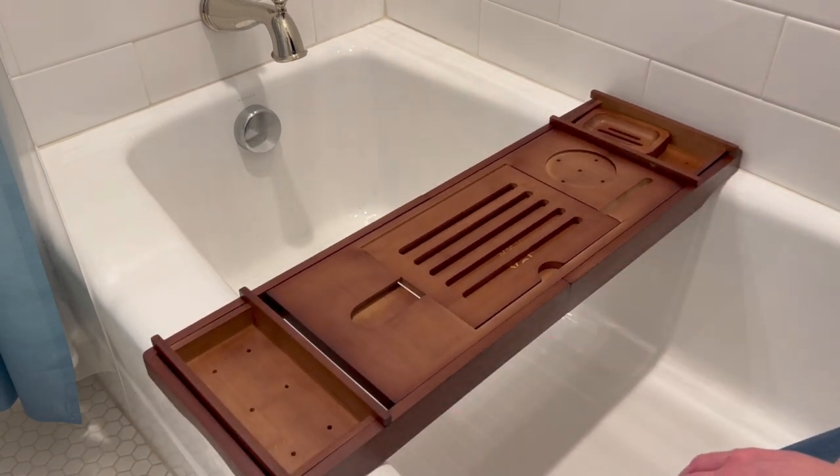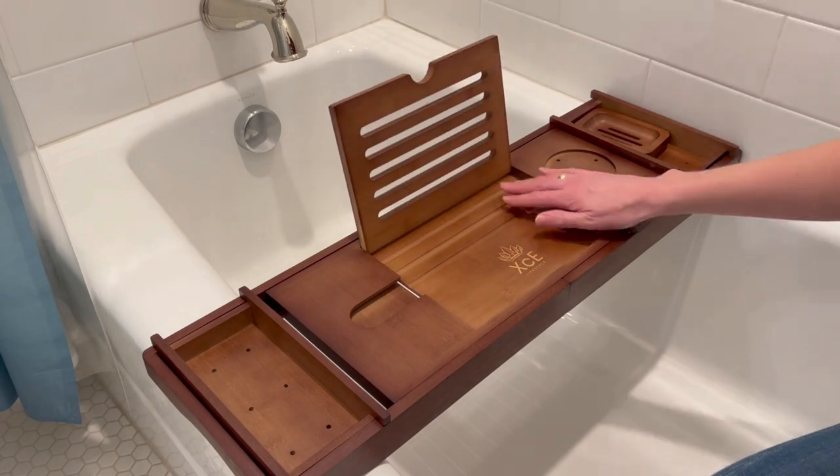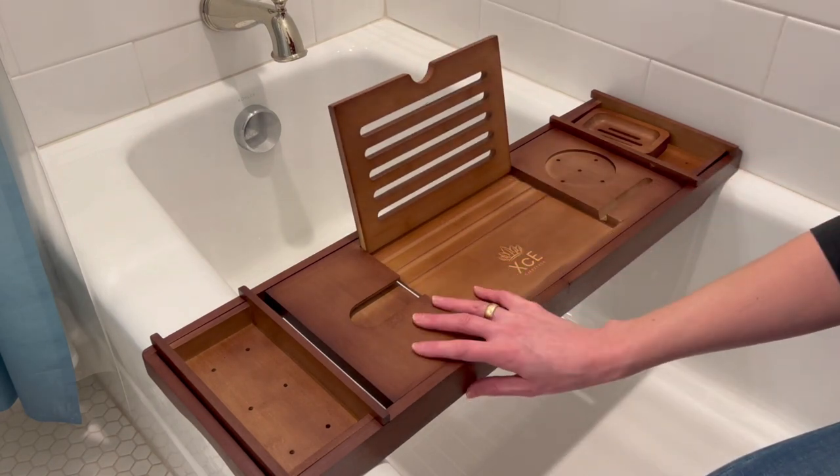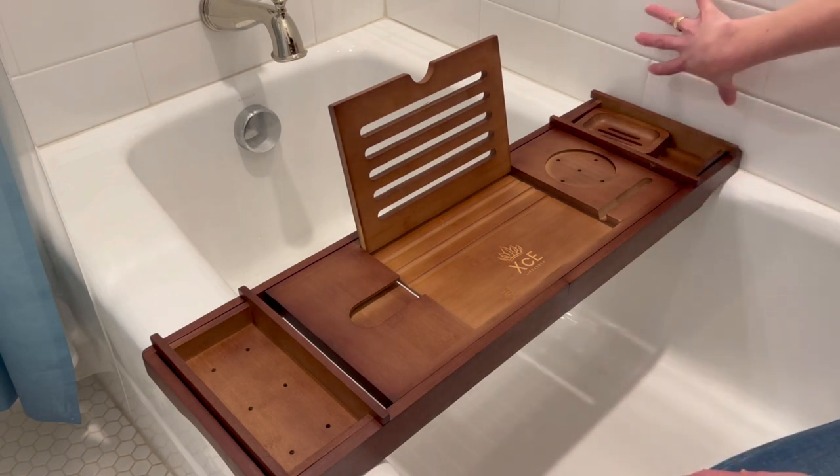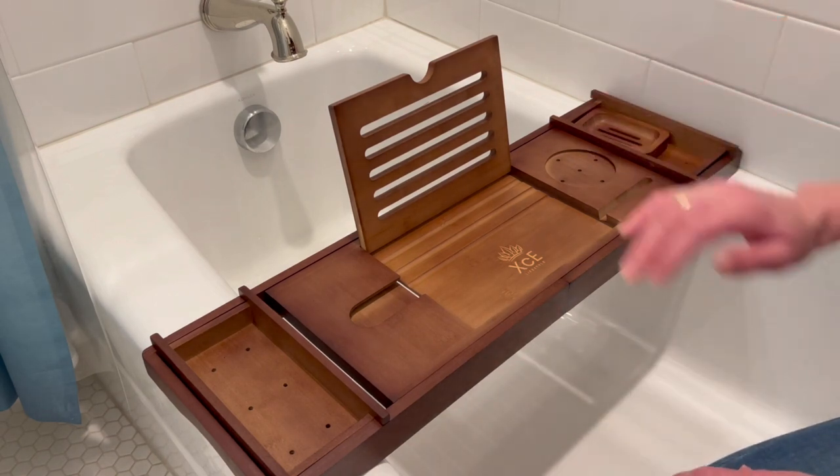I'm really quite disappointed it doesn't work in mine because I was very excited about this. The XCE Lifestyle Bamboo Bathtub Tray — not a fit for me. Pay attention to your walls, and if it works for you, I know you'll love it.